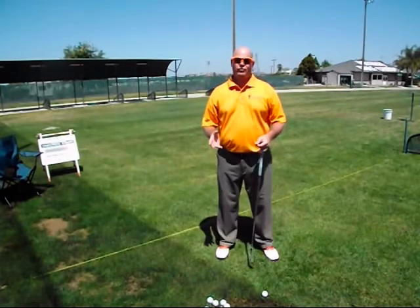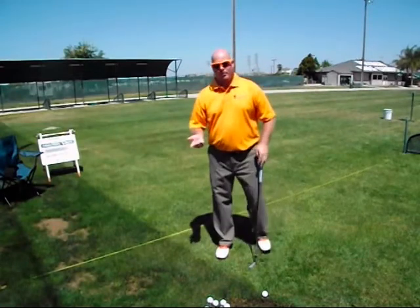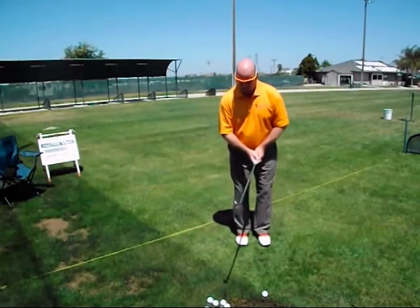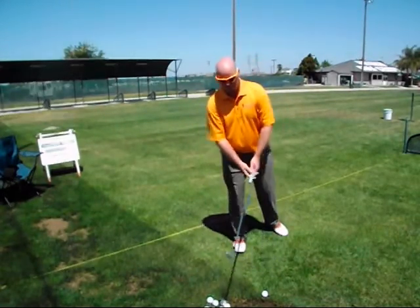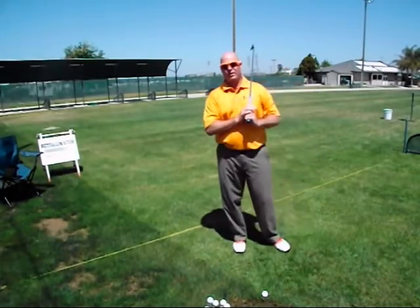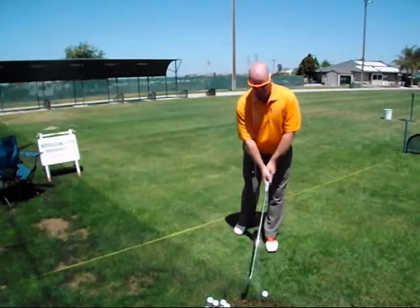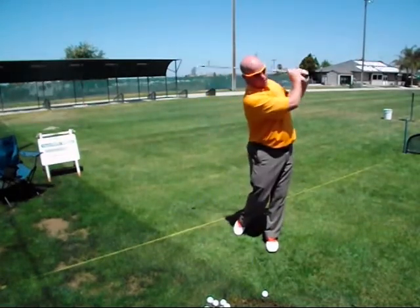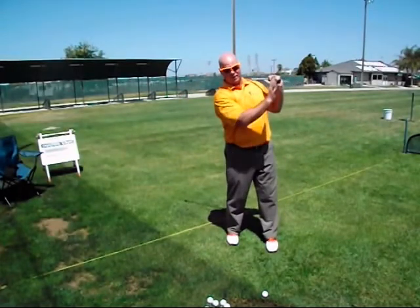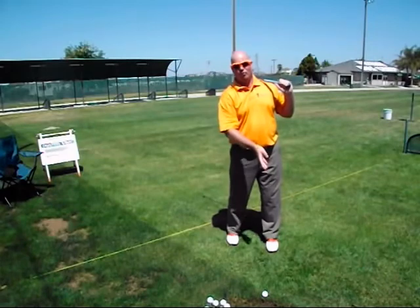The first thing we want to do is dial in your swing anchor, so we have some swing anchor refinement drills to do. When you performed the rear anchor test you swung and fell completely off balance — it was impossible for you to stay in balance and play good shots. When you performed the full front anchor test you swung and fell backwards, which tells us your anchor alignment is somewhere behind that full front anchor alignment.